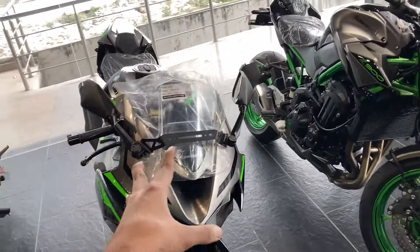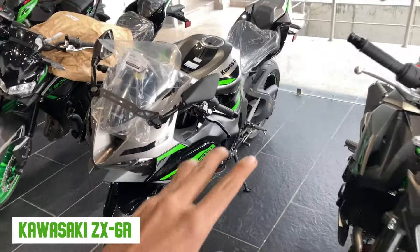Hello guys, welcome back to my channel. So here we have a Kawasaki ZX-6R. I will share details about it.